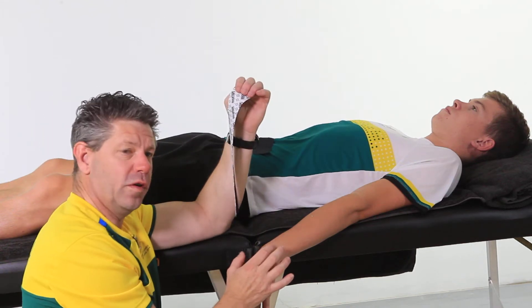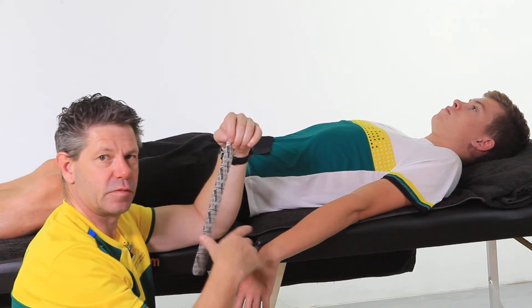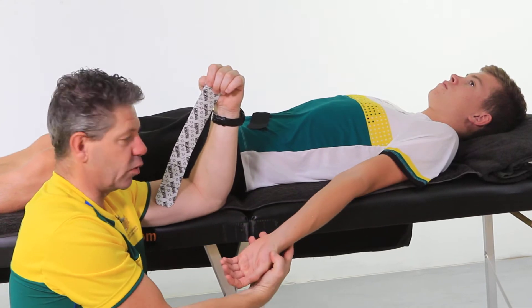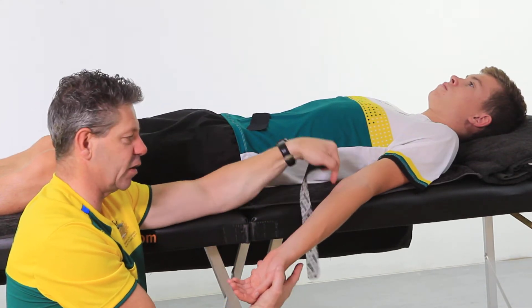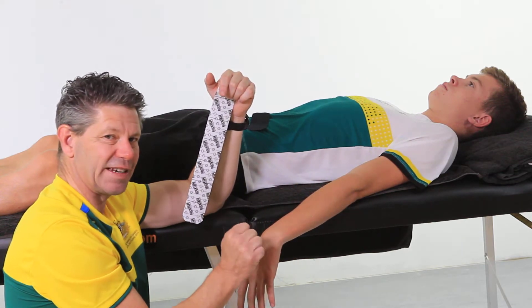We're going to do taping for lateral elbow pain, whether it be extensor tendinosis, whether it be tennis elbow, even golfer's elbow. The only difference when taping for medial elbow pain is that it's on the flexor side. Obviously we're going to do the extensor side here, which is more to do with tennis elbow.